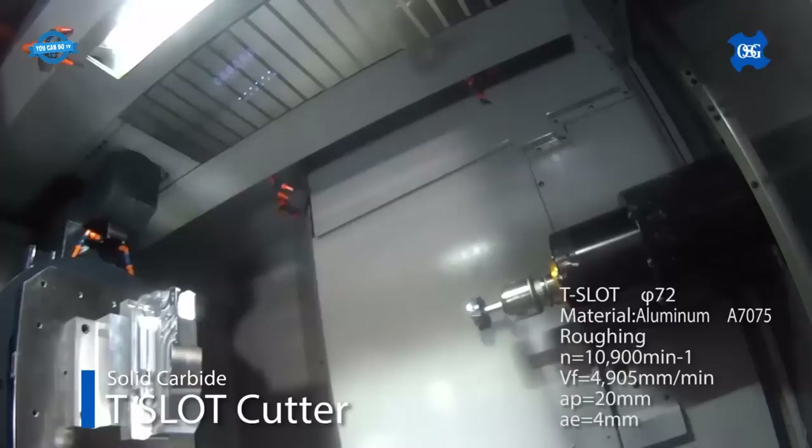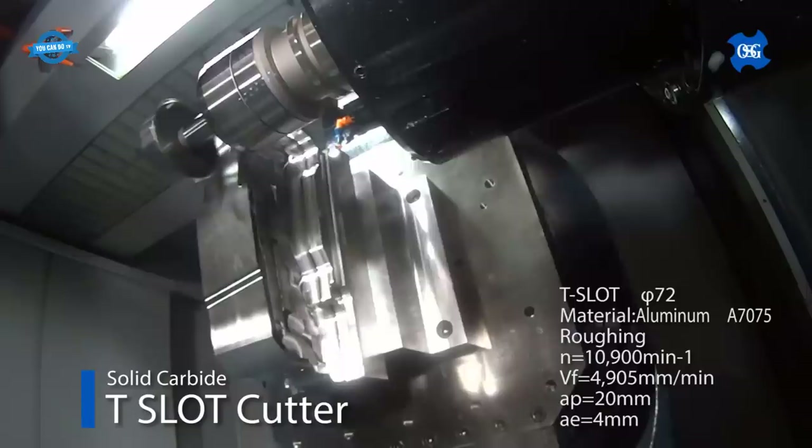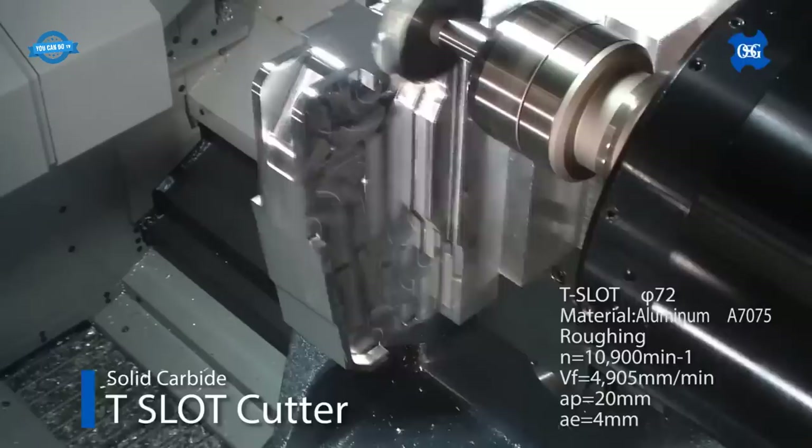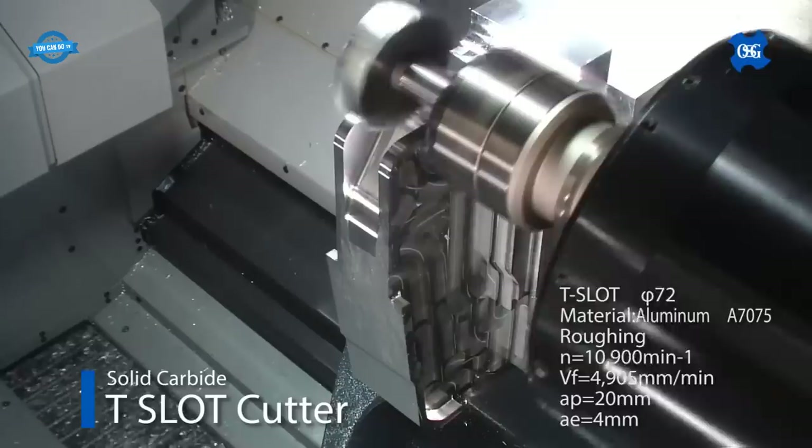End mills have a rotating cutting surface with multiple teeth which can remove material from the workpiece as they rotate. They come in different sizes and shapes, each designed for a specific purpose. End mills for aluminum high-speed processing are designed to work with aluminum, a material that requires high-speed machining to achieve the desired finish.